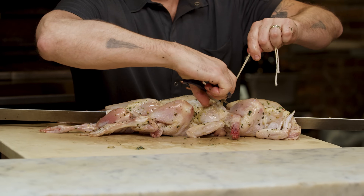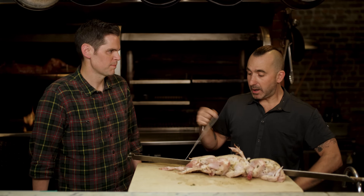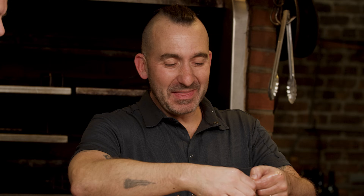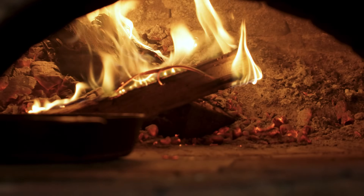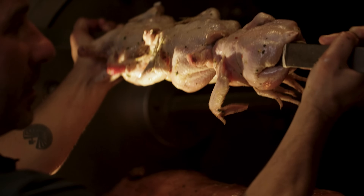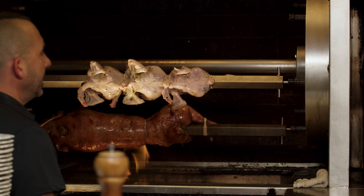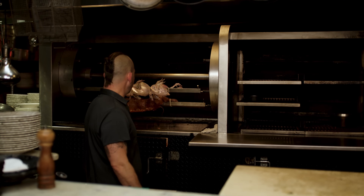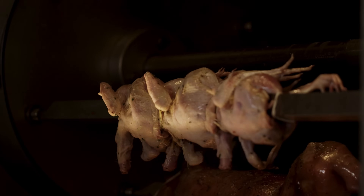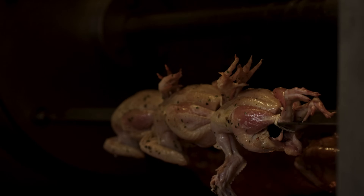Was there a learning curve to cooking with fire? A hundred percent. I found out the first day you've got to light the fire in the morning — and not only do you have to light it, you have to keep it going throughout service. Your customers don't care if your fire went out. Another beautiful part about cooking with fire is patience. Once you've thrown that on the rotisserie, with the way the fire feels right now, I'd say it's going to take about an hour, hour and fifteen minutes.